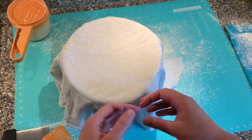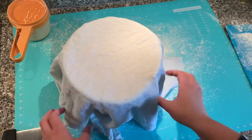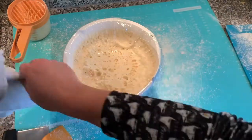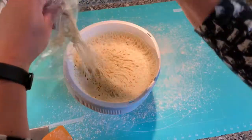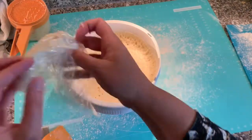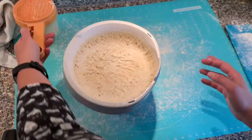Here we are an hour later. The dough is done with the proofing and it's time to form some pretzels. This is very well risen — this is way more than expected. It's going to get tricky to get it out, so I'm going to put some flour on to make my life easier.